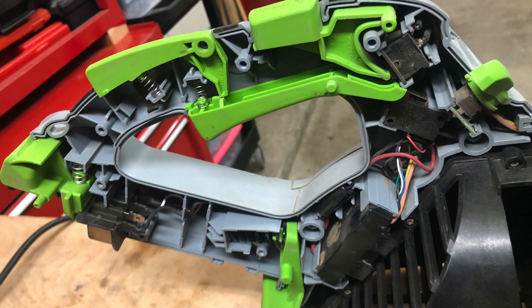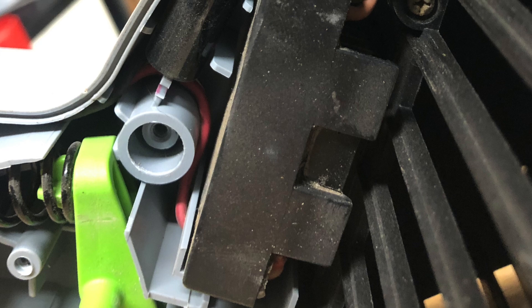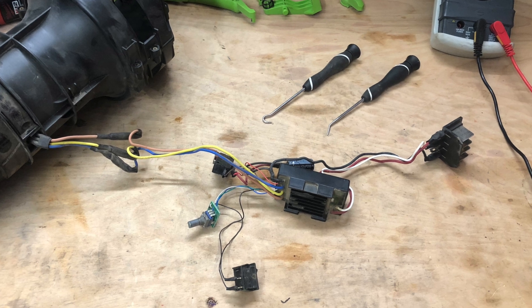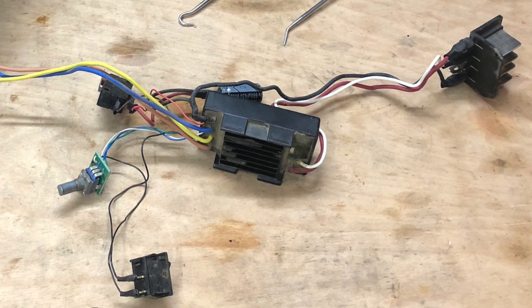The blower is just two clamshell halves screwed together, so it comes apart really easily. Most of the guts don't even have their own screws — they are clamped in place by the two halves. Unfortunately, there is no obvious standalone fuse, just a switch for the trigger, a switch for the turbo button, a potentiometer for the speed control, and a battery connector, all wired into a black box with a capacitor hanging off of it.